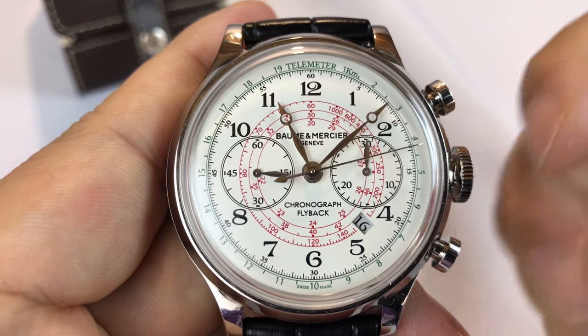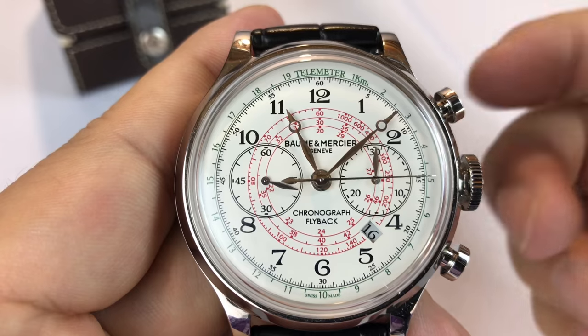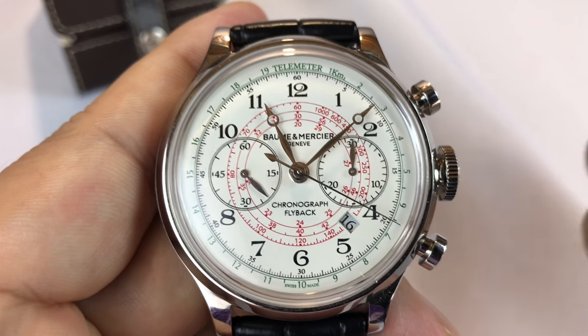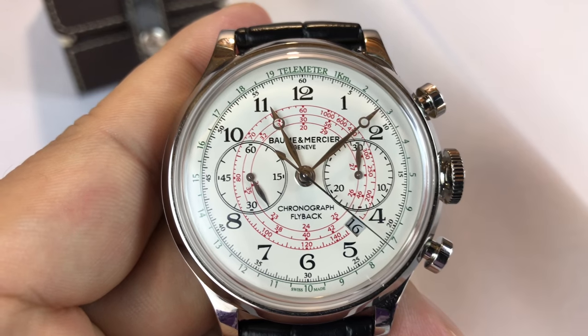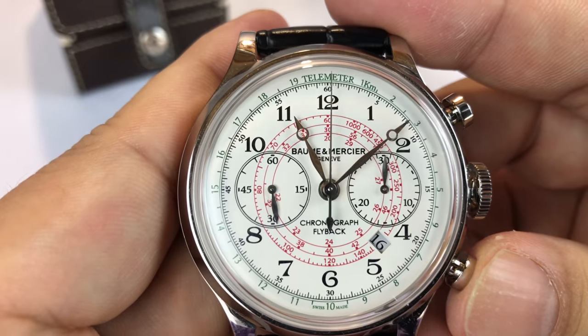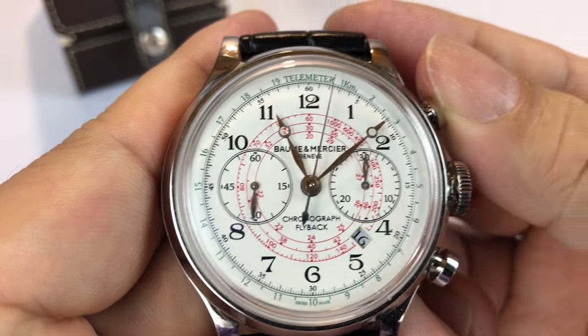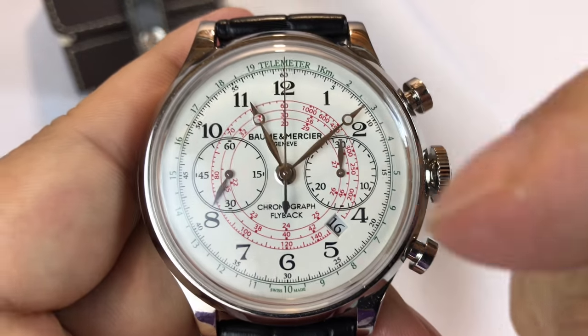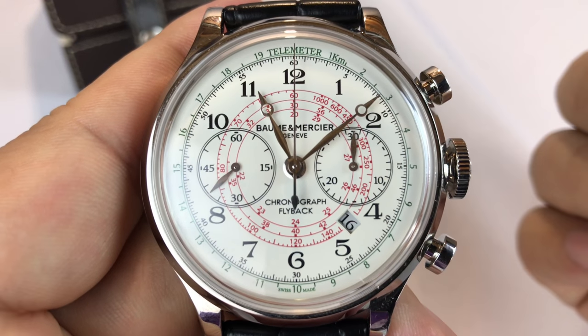They say with the flyback you don't lose any time while timing. Well, technically there's some duration of time it takes for that hand to go all the way back to zero, but it's very, very small. Nonetheless, it does happen. But if I hit it again, boom, it's continuing to time. So I'll just stop it there and reset it. That's the flyback function, and it's really quite cool — I'm pretty impressed with that.